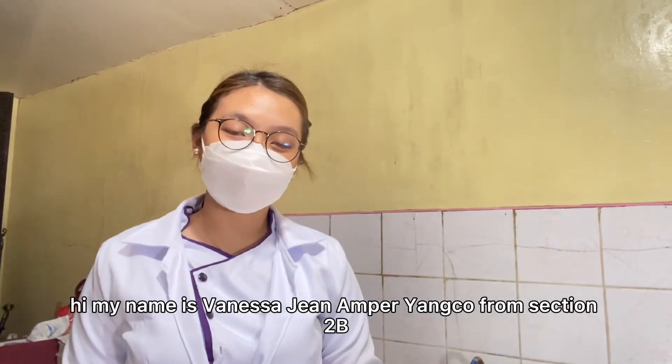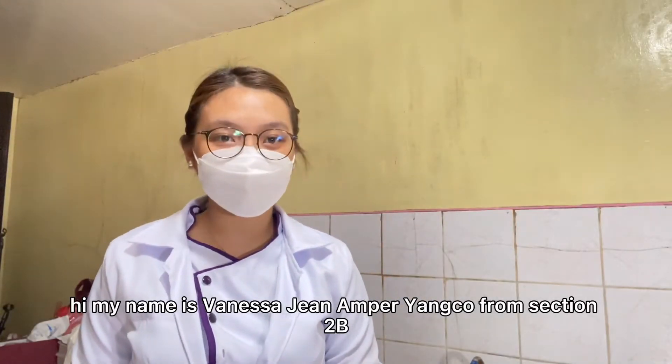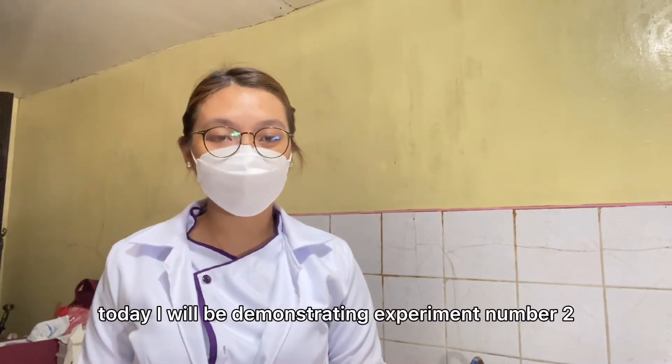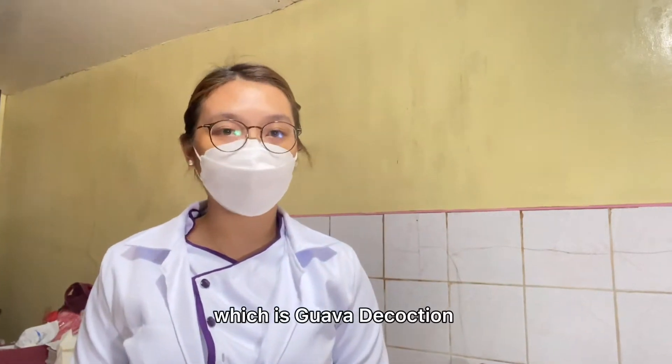Hi! My name is Vanessa Jean Amperyanko from Section 2D. Today, I will be demonstrating experiment number 2, which is guava decoction.